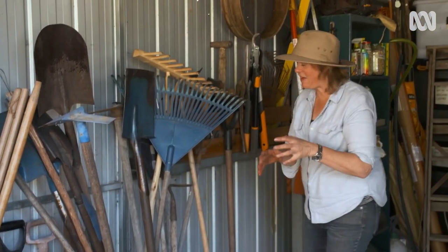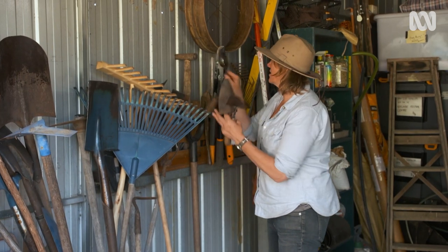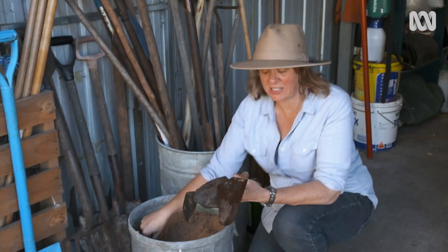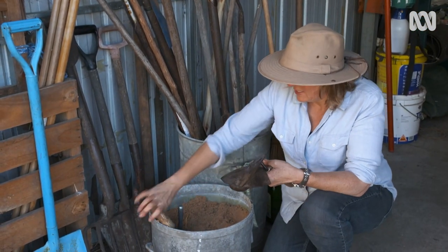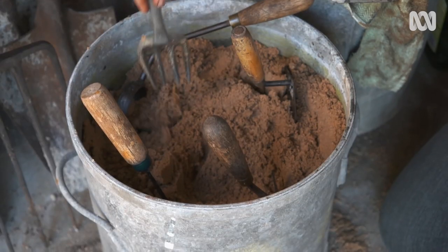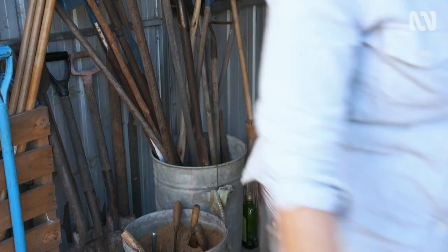The other benefit of having something like this is for storage of all your hand tools. They can just go straight into the sand. You can clean them up, and it keeps them really well protected. Then you know where they are when you want to dig another day.